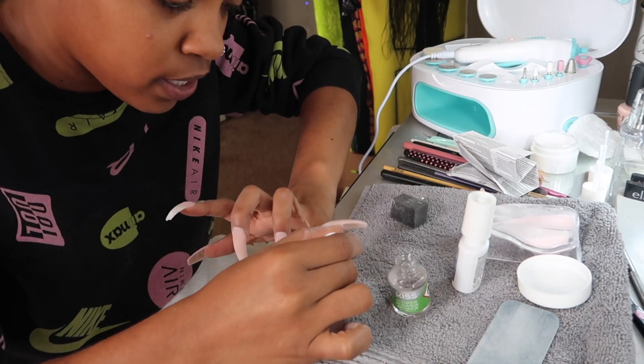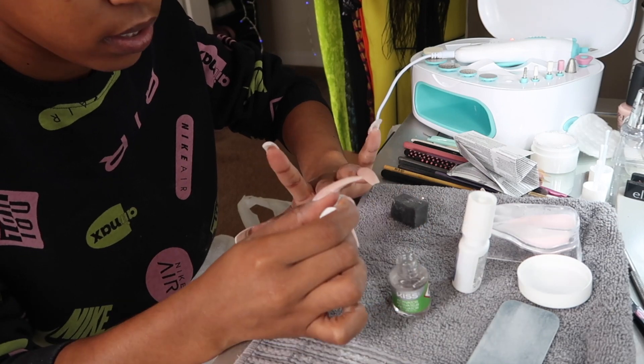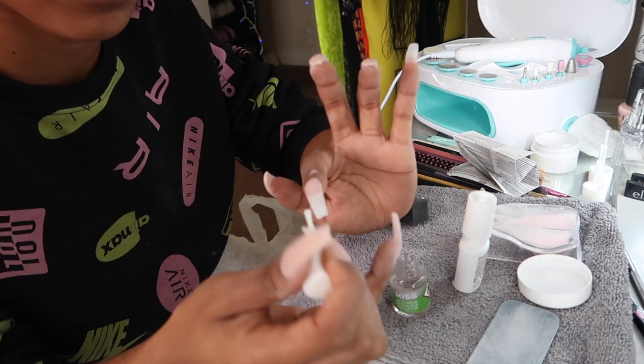Once I got all my coats applied I went ahead and applied the activator, which is going to harden it and make it hard and strong just like acrylic.